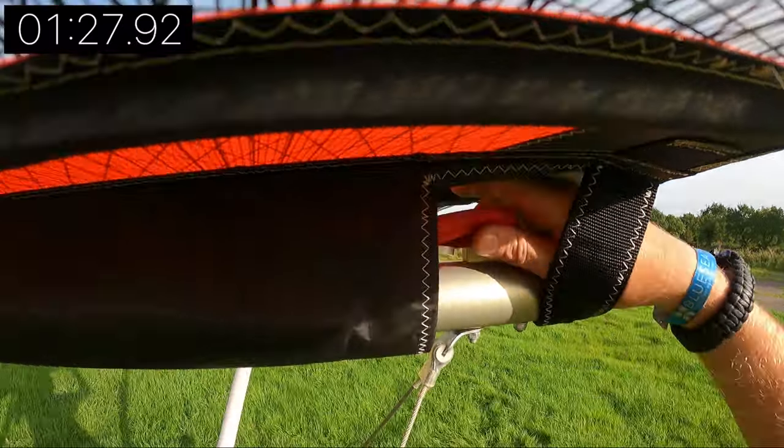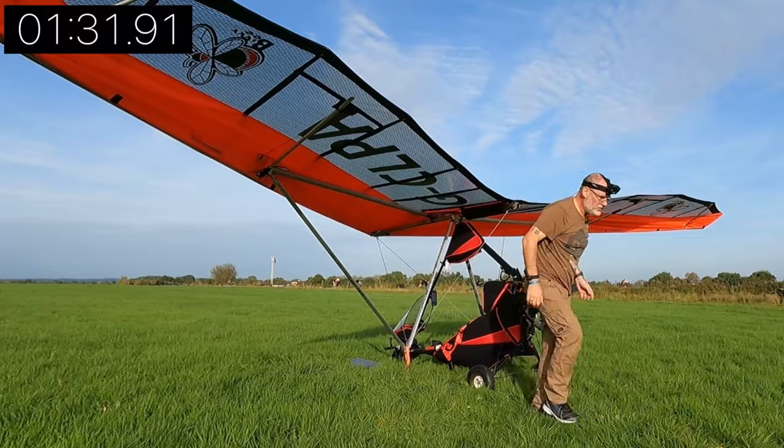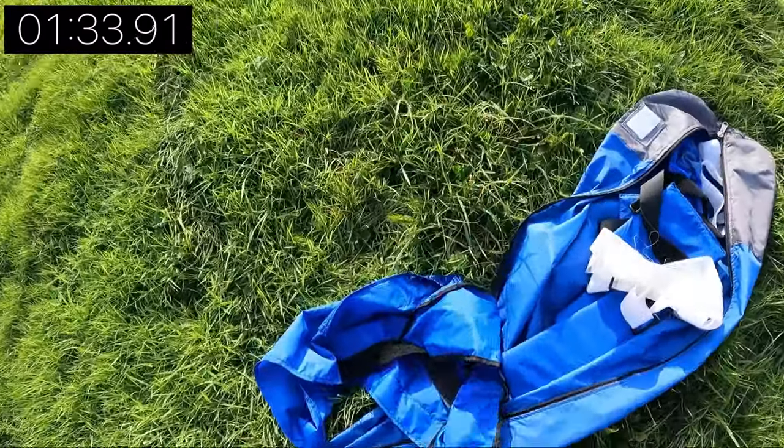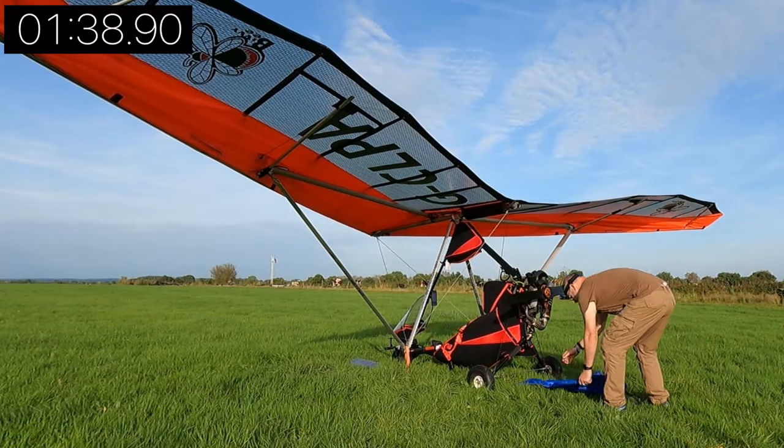Once you've released the tension on the wing it's a whole lot easier to take the buttons out. You can take the buttons out with the tension on the wing, but it's just more difficult. Once you've finished taking those out, they all go in this handy blue bag which Aeros provide.